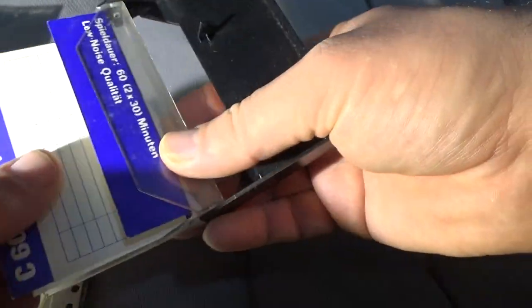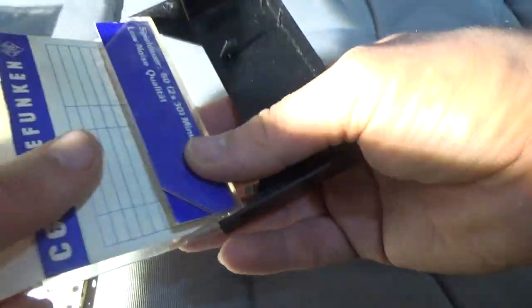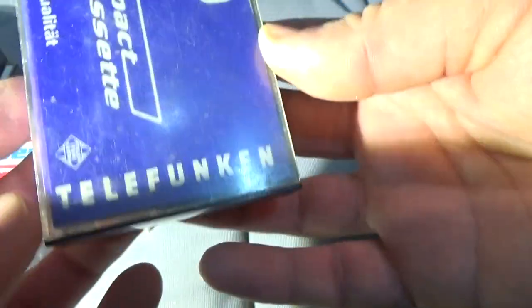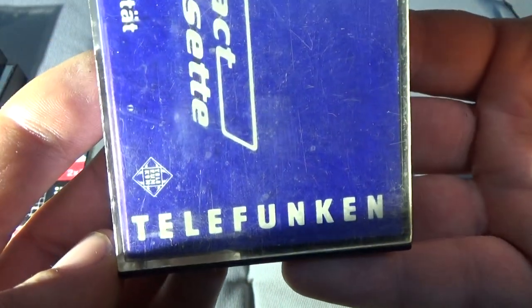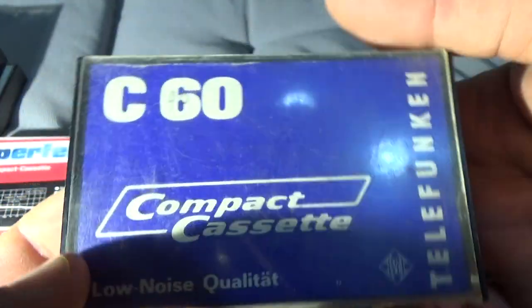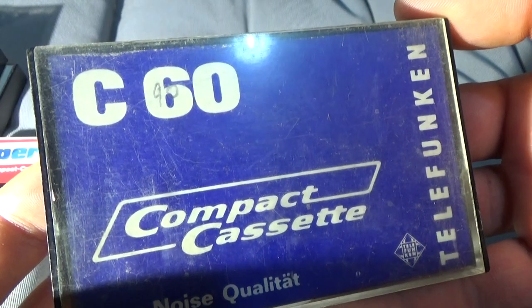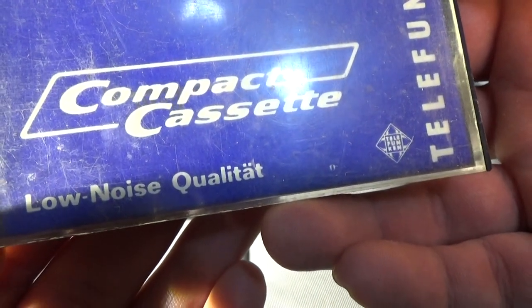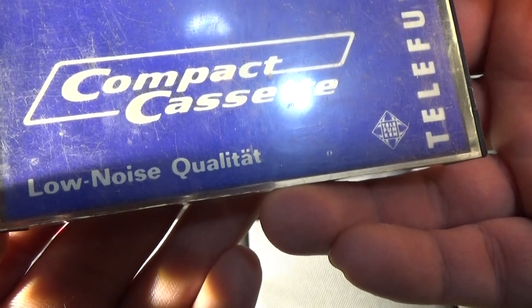Some kind of strange elbow. It's a Telefunken. C16 Compact Cassette. Low noise. Qualität.